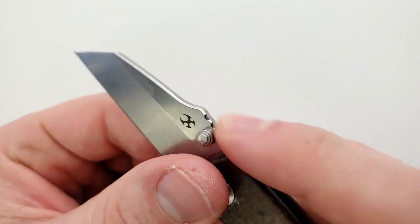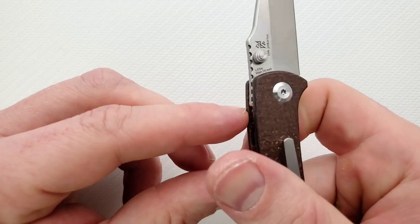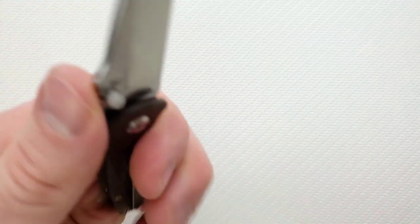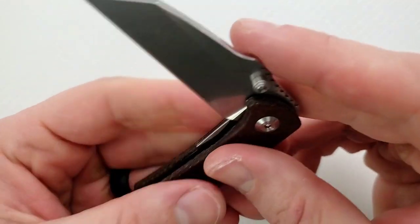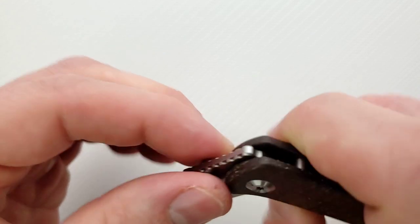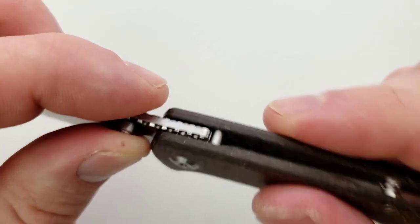We have an interesting choice on the jimping up here on the spine. Because we have the texturing on either side of the spine, it makes it kind of non-functional — kind of interesting to look at. Why wouldn't we just do regular jimping? It is what it is — it's not like I need jimping on this to use it. We've got a couple of simple standoffs back here, stop pin right there — same pin that's used in the closed position. There's some shouldering right there, so that's nice.